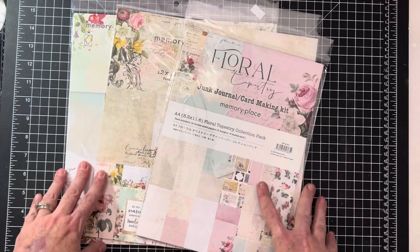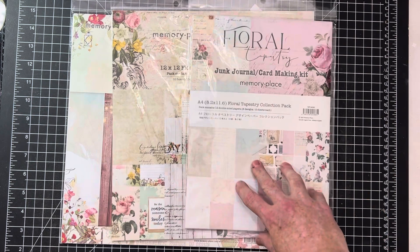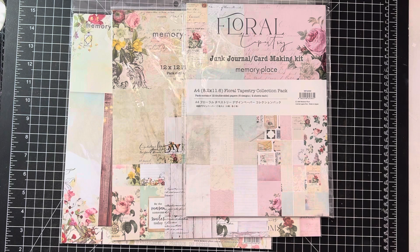Remember, Tim Holtz is on sale till Tuesday evening — 15% off. I will post the discount code on YouTube and Instagram. For Facebook, the code is in my previous post about the sale. Thank you guys for watching and I hope you have a great week of crafty fun. Take care, bye!